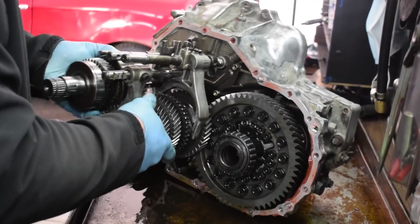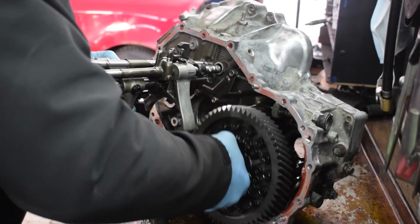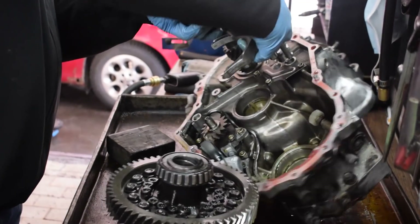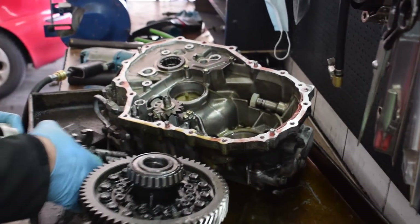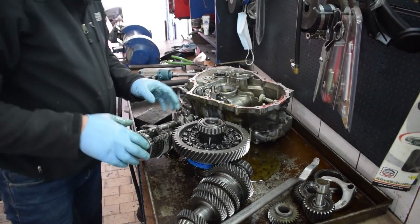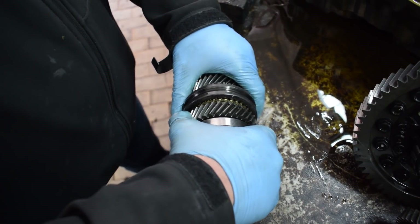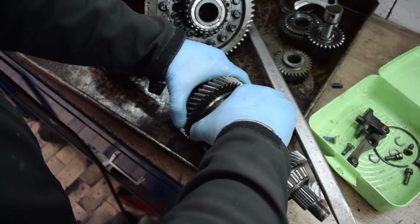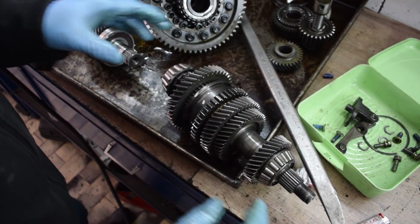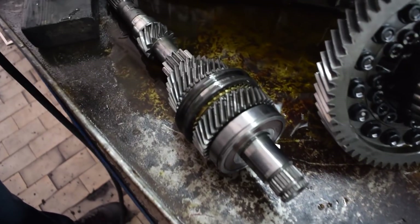Now the output shaft, the differential, and the shift forks together with the input shaft can easily come out. This means it's a good time to inspect everything and see which replacement parts need to be ordered. After inspecting everything, it turns out the transmission was rebuilt relatively recently and most of the critical parts were in really good condition.